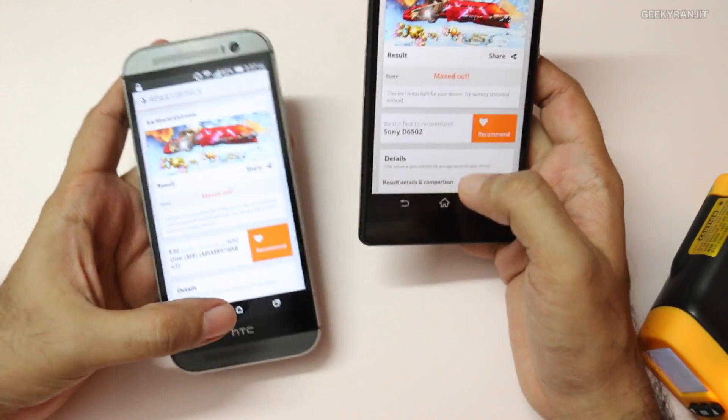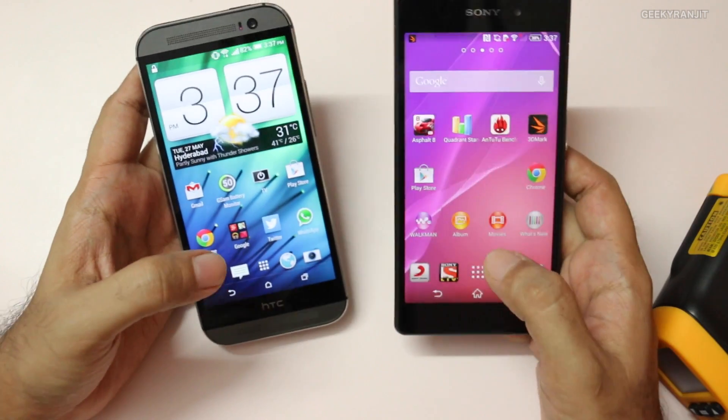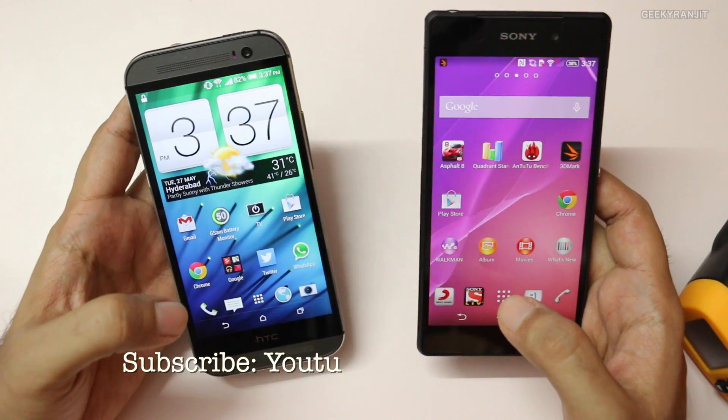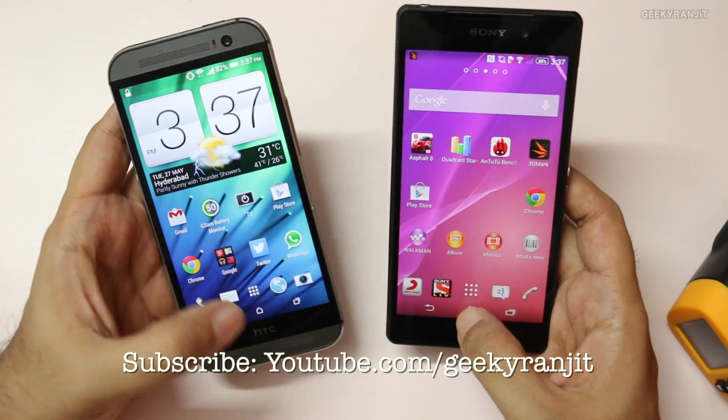I hope you found this video helpful. I've made quite a few other videos on the HTC One M8 as well as the Xperia Z2 — links for those videos will be in the YouTube show notes. Thank you for watching. This is Ranjit and I hope to see you in my next video.